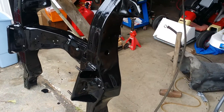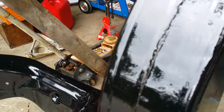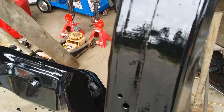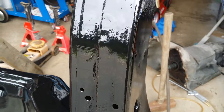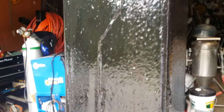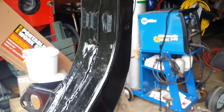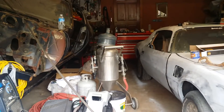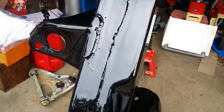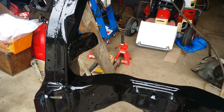I just used a brush and it went on fairly smooth. The texture is pretty much the texture of the steel — there's really no brush marks at all. You'll still see some of the pitting where it was rusted; the rest was removed with that sandblaster right there, blowing crushed glass. POR-15 recommends two coats — I read the can.